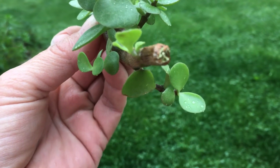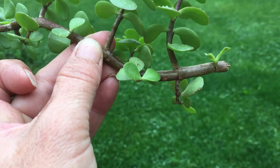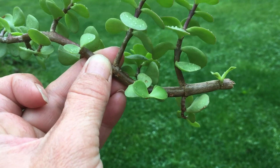You'll be able to just pull off the branches that are going to be under the dirt, and put it in potting soil up to that depth.